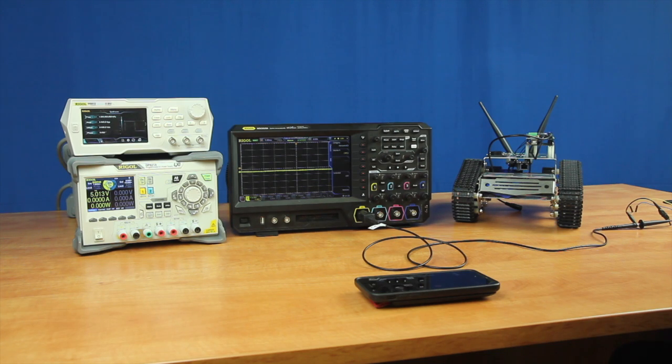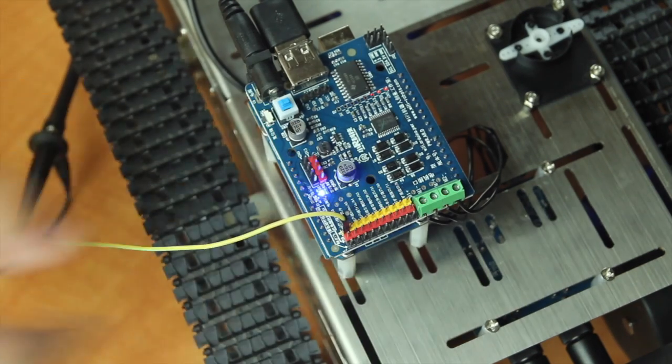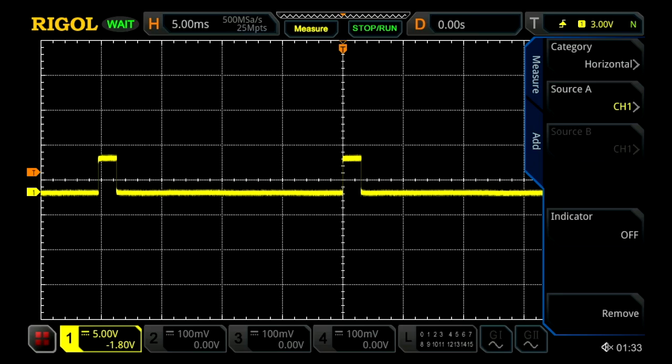To determine what direction the stepper motor needs to be placed into the camera arm, we first need to determine what the controller board is sending to them based on the direction that I enter into my phone, which I have already connected to the robot's WiFi. I am going to connect our probe to the controller board and to the pins that control the stepper motor. The first set of pins controls the horizontal controls and the second set controls our vertical, and I know this based off the robot's schematics.